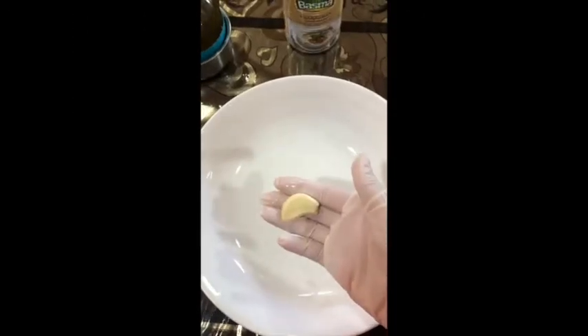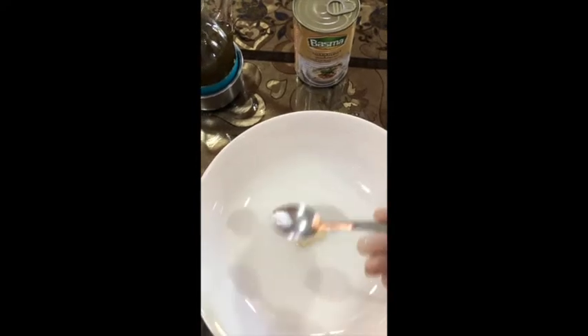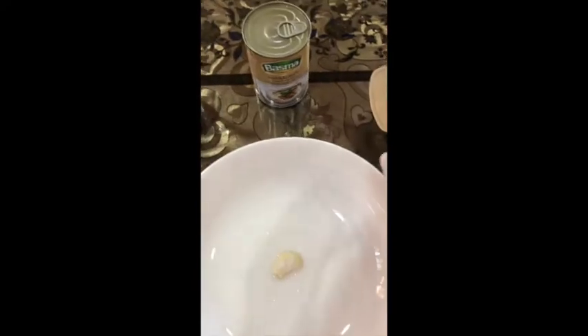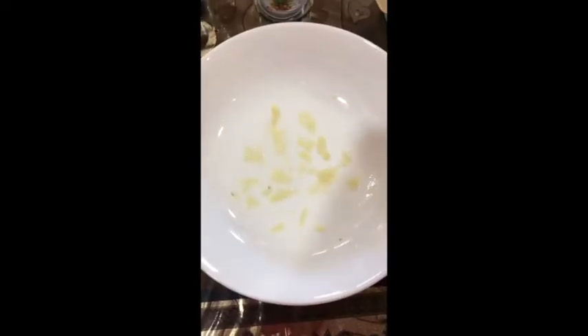First of all, you get a bowl and add to it one small piece of garlic. Then you add two thirds or half a teaspoon of salt. You grind them all together, and keep on grinding until you get the small pieces of garlic.